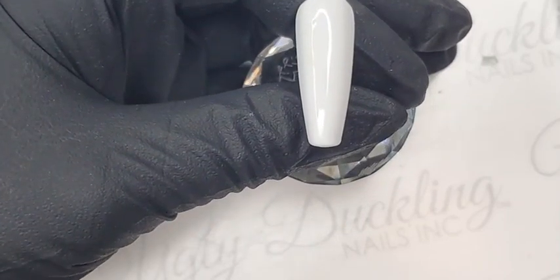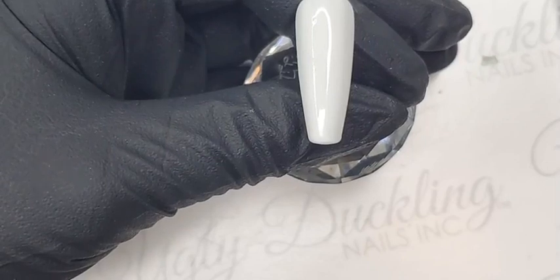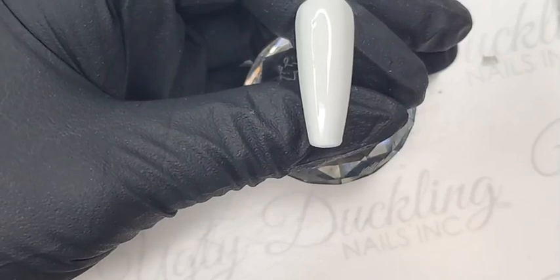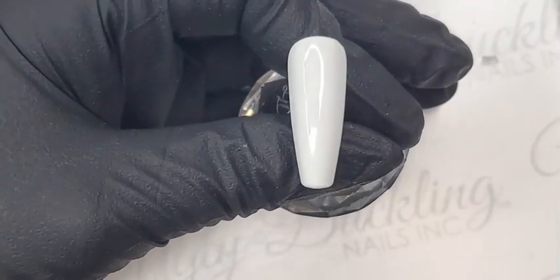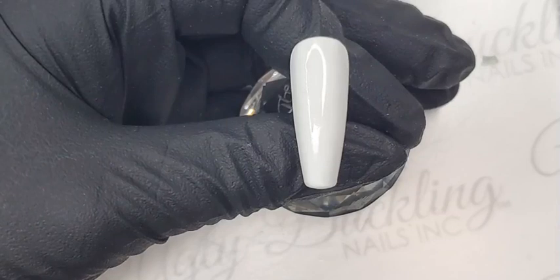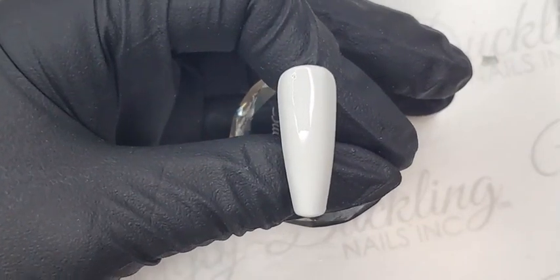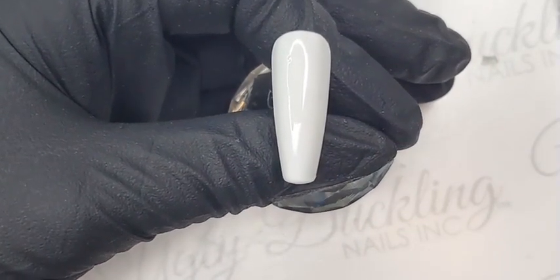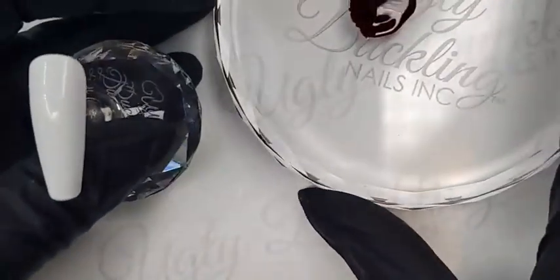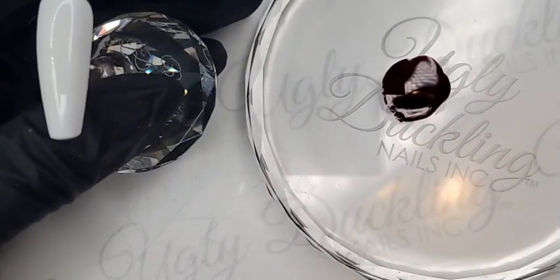Good afternoon, just getting set up here on my computer. I hope everybody's having a good Thursday — can't believe it's Thursday already. Just giving a few minutes for people to join in. I know Christicle mentioned she would be joining us in the comment section today, which will be lovely.